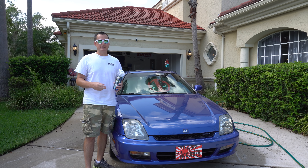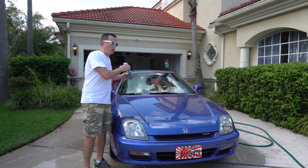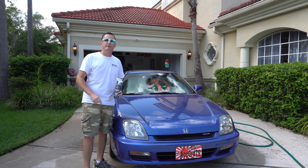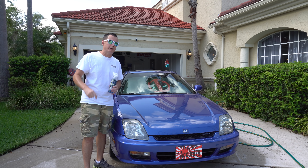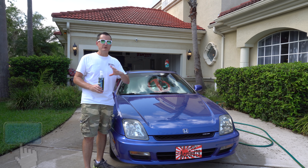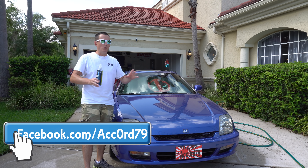I cleaned the entire car again and applied a second coat. I let it sit overnight, parked in the garage overnight — you can see that on my Instagram — and left it for 24 hours before bringing it back out. Now it's been sitting outside for about three weeks.